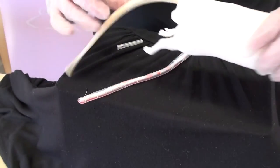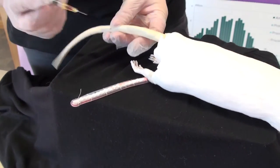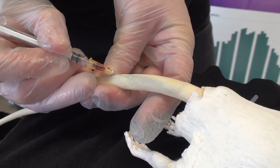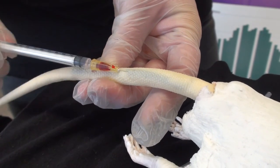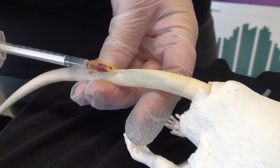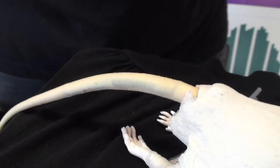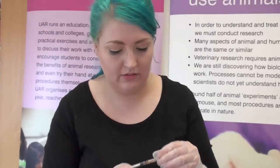On our larger model, again make sure the tip is going down, go into that blood vessel, pull back a little bit on the plunger, and then gently withdraw the needle. Cap the needle so it's nice and safe.